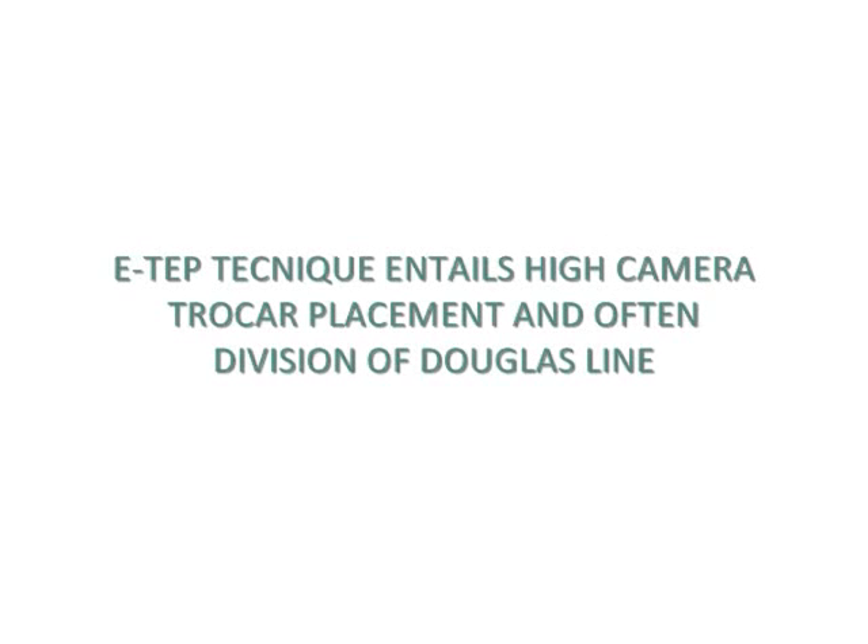Extended view totally extra-peritoneal technique entails high camera trocar placement and often the division of Douglas' line. In this video, an incarcerated hernia is repaired by this technique.